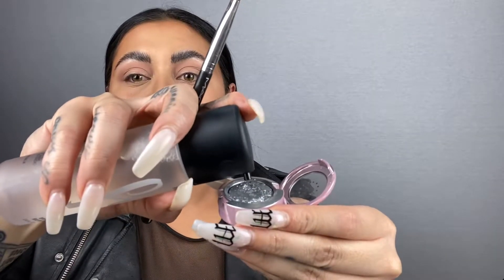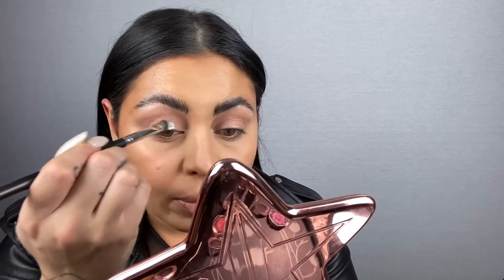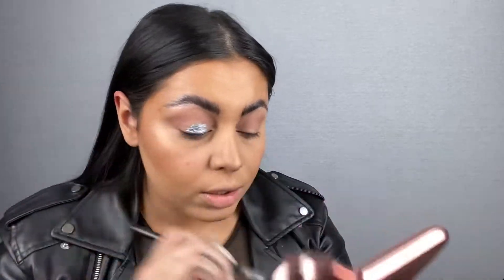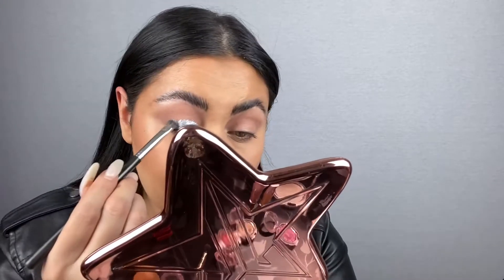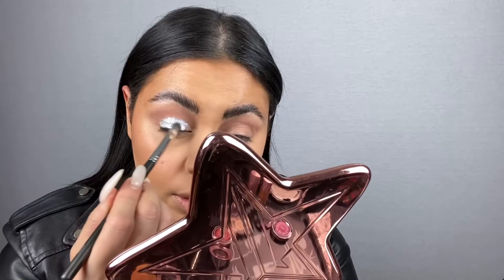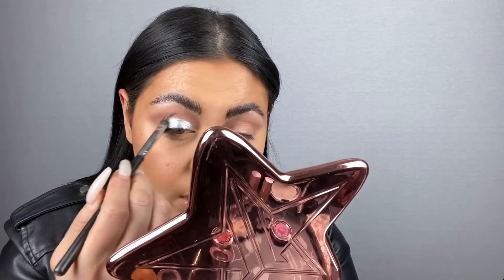The Extra Dimension Foil Shadows are my favorite formula of all time, and there's only one way to use these - using them wet with Fix Plus. I'm going to make a paste and put a little bit of liquid in there. I like being able to manipulate formulas and get them to do other things.